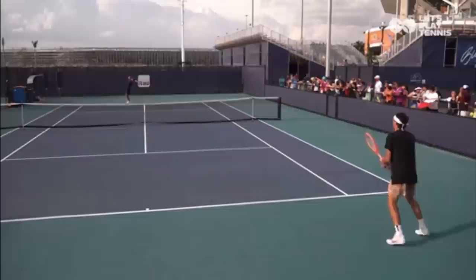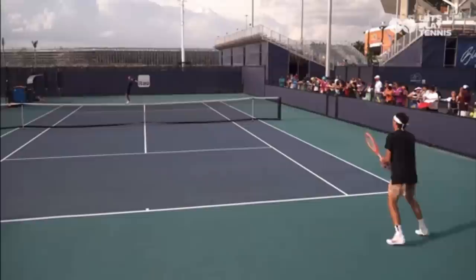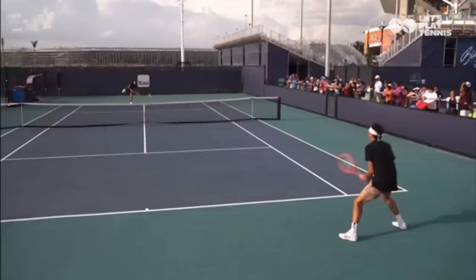Look how Taylor moves forward with a hop — he's split stepping forward, getting his weight going forward. You want that. You want to fight fire with fire, be aggressive, and attack the return.